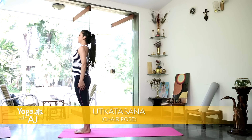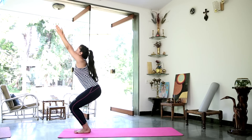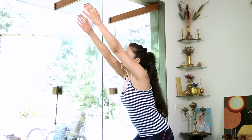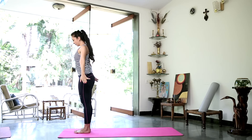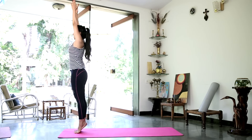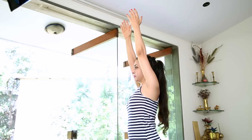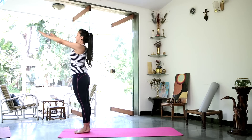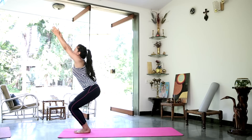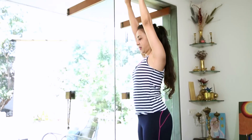Inhale deeply. Sweep the floor with your fingertips and come up to Utkatasana, Chair pose. Staying there for 3 deep breaths. And gently straighten up. Relax the arms once more. Stretching up into mountain pose, Tadasana. 3 deep breaths. Gently release. Sweep the floor. Come to chair pose, Utkatasana. Gently release. Bring the arms down. Getting ready for sun salutation, Surya Namaskar.